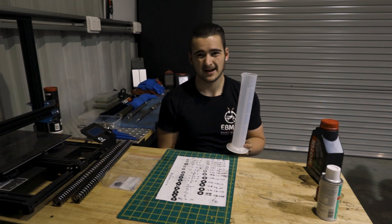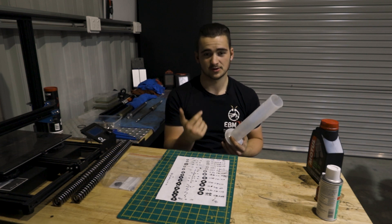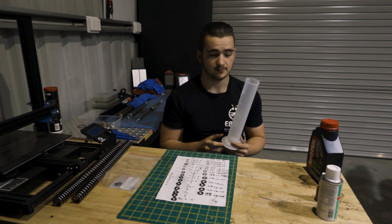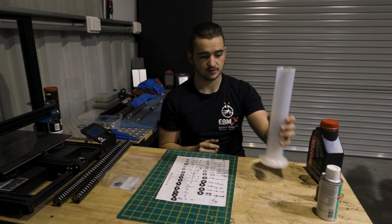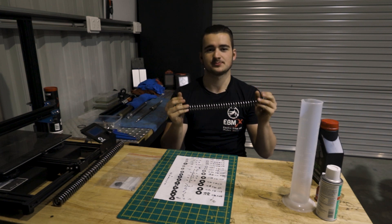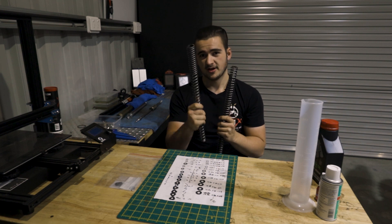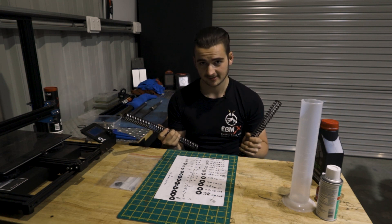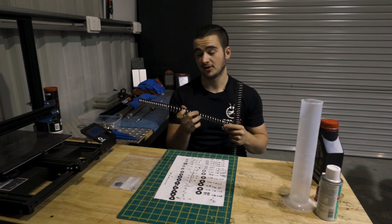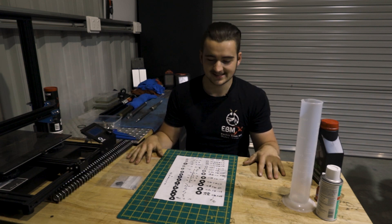Another thing we're going to need is a measuring cup — we need to measure the oil that's in here. If you're watching this, you'll know how much oil goes in these forks because I've already measured it. But you'll still need one of these to measure it out and put the oil back in. Last but not least, you are going to need a beefier spring. I've got the 60 pound spring and the 35 to 60 — I'm going to try both for you. I reckon I'm going to end up with the 60 pound, but the 35 to 60 is going in first just for you guys. Without further ado, let's get started.